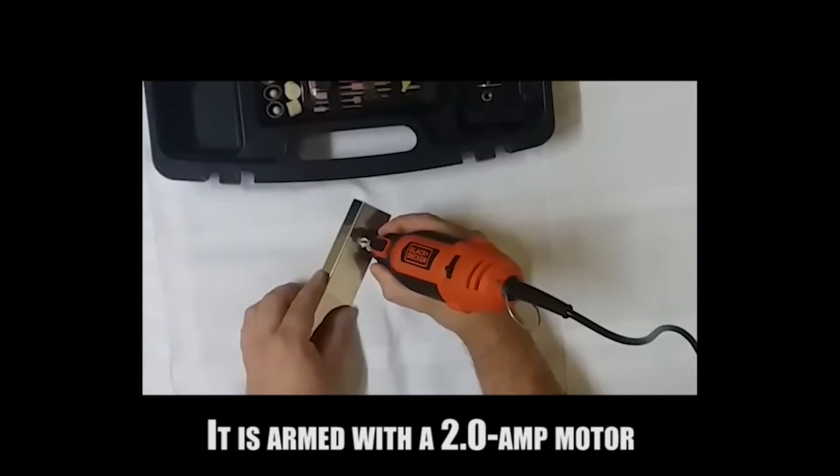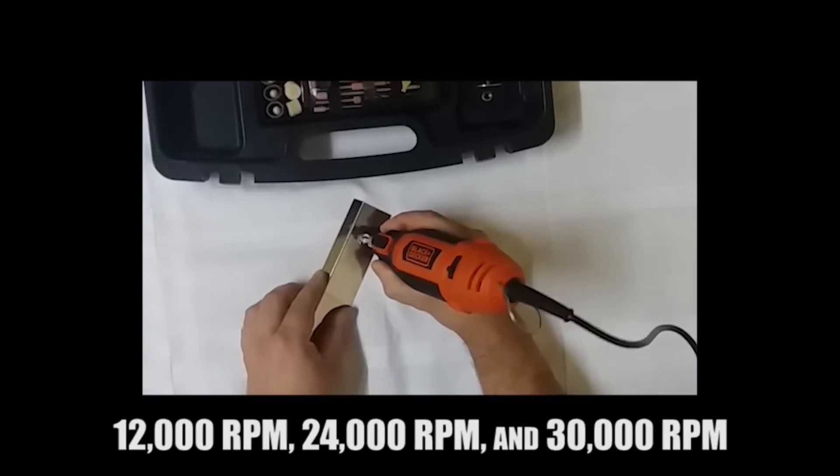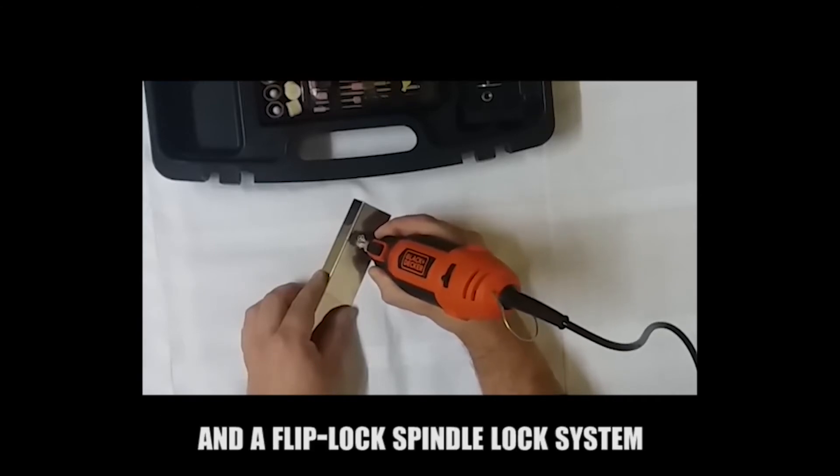The Black and Decker RTX is armed with a 2.0-amp motor with a variable speed switch for 12,000 rpm, 24,000 rpm, and 30,000 rpm. It also has a universal collet system and a flip lock spindle lock system.